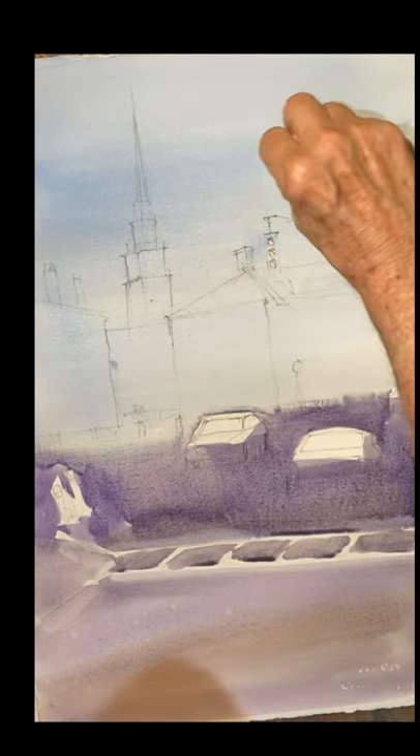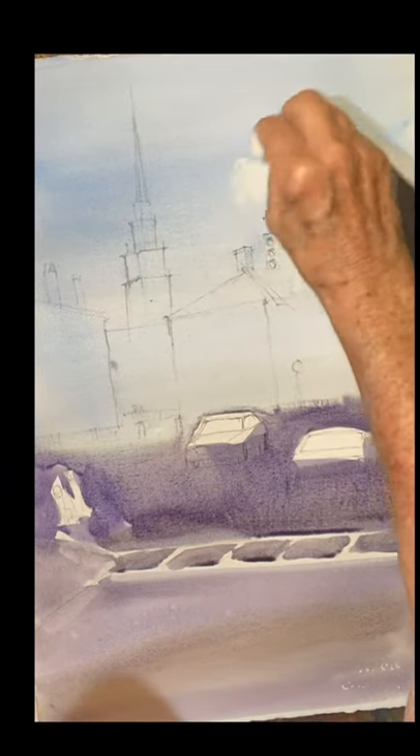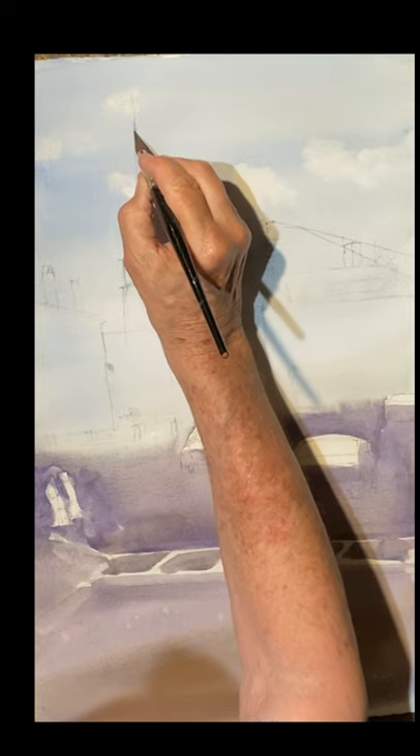If you want to pop some clouds in, just take a paper towel and shape your clouds carefully, and let them float around. If you want to drop some gray or dark blue at the bottom of those clouds, you could do that.